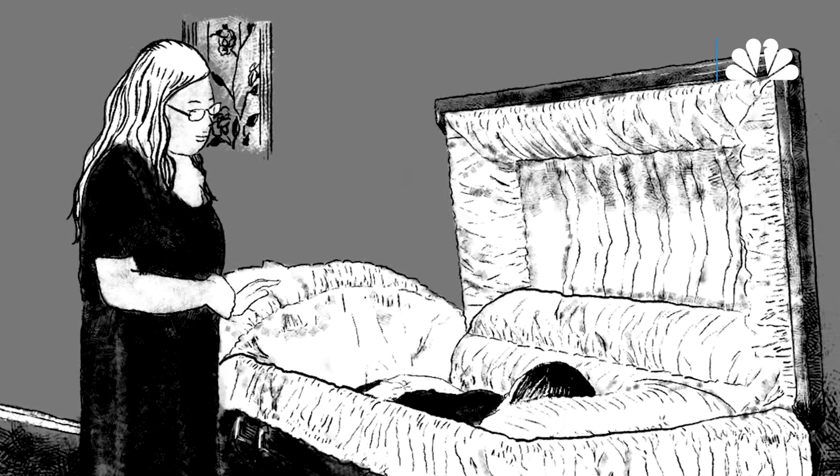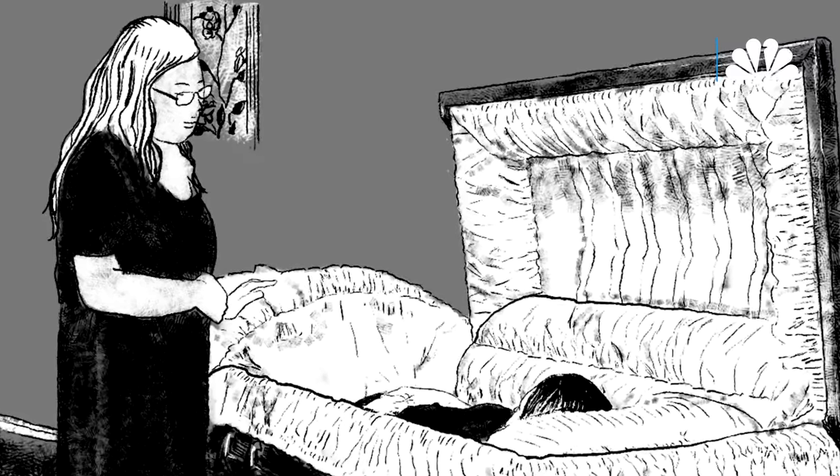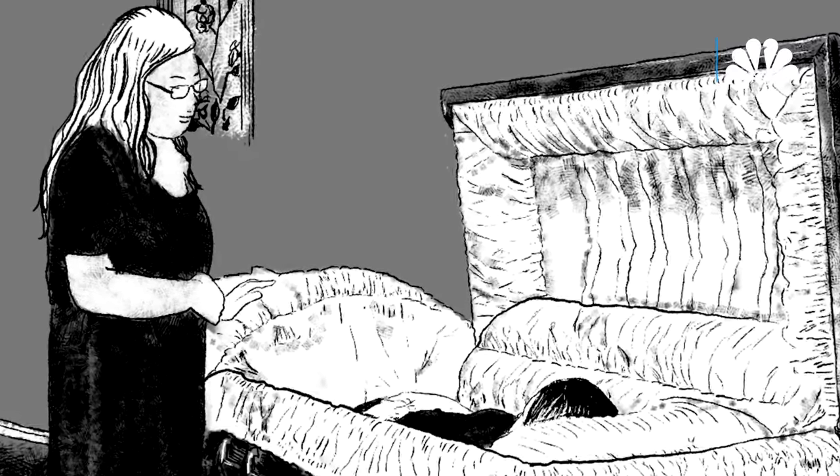I was nervous because we've only had those traditional funerals, that my family would feel let down by this, that I would somehow be dropping the ball for them and they wouldn't be able to have closure. But when I presented this idea to our relatives, they immediately were like, yes, that makes so much sense. Mary Agnes would have loved that.